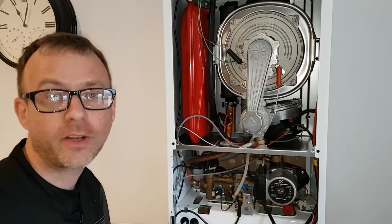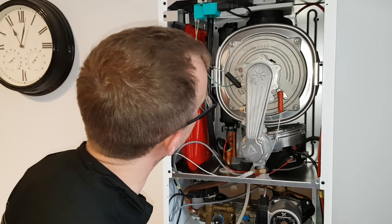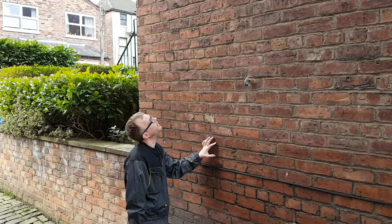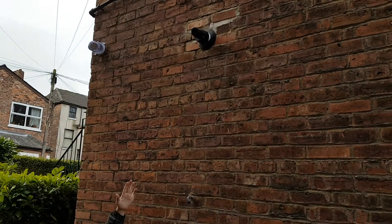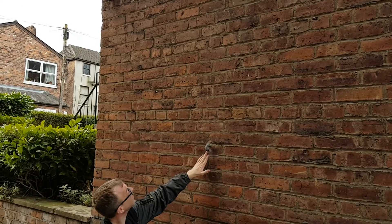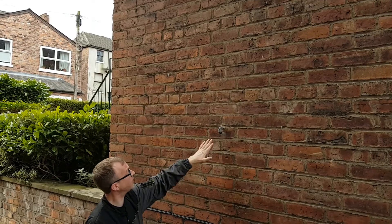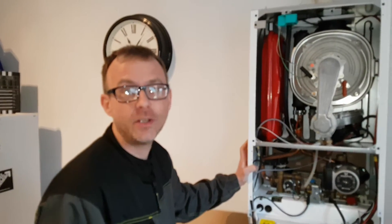We're just checking the flame picture. You can see the observation window here, and looking through it we can clearly see that the flame picture is spot on. We're also checking the flue — as you can see, it's terminated correctly, with a seal around it as well. We have the pressure release valve here — this is the exit for the pipe itself, and that is done correctly as well. That concludes the check and test on the boiler itself.